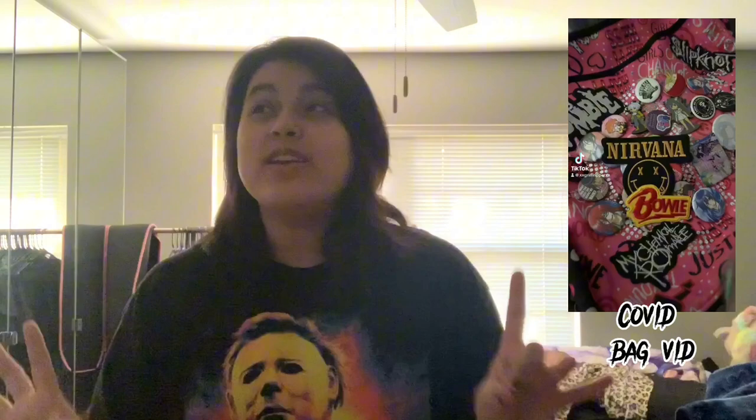A little history on my crust bag because I don't think I actually spoke about it at all. I think the last time the internet saw my crust bag was around COVID era. I'm pretty sure it predates the COVID era. This bag is pretty old. During COVID era, I had this bag.